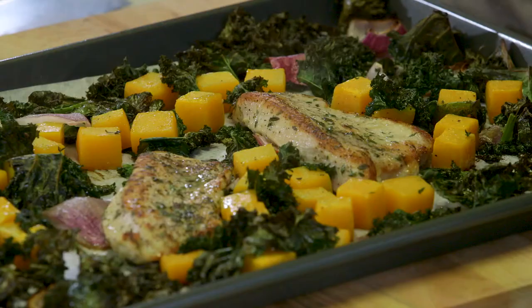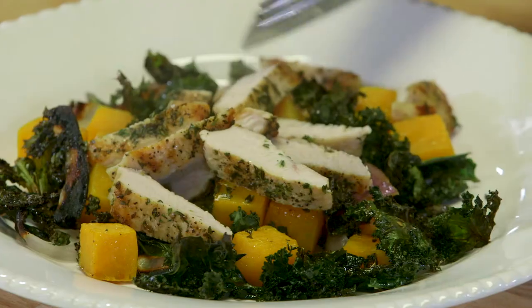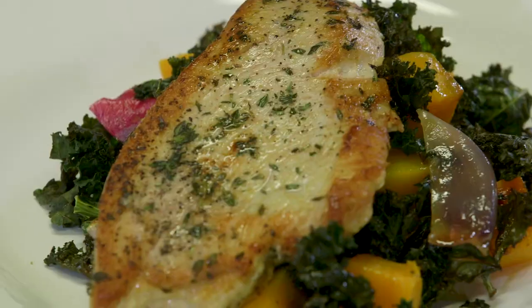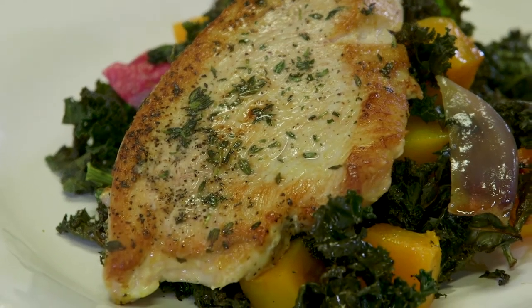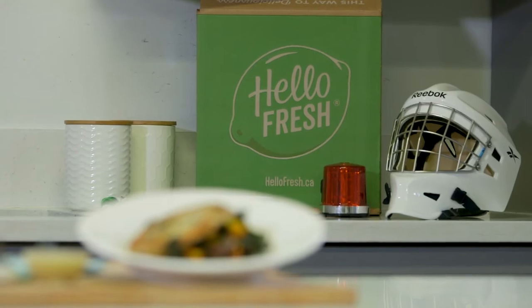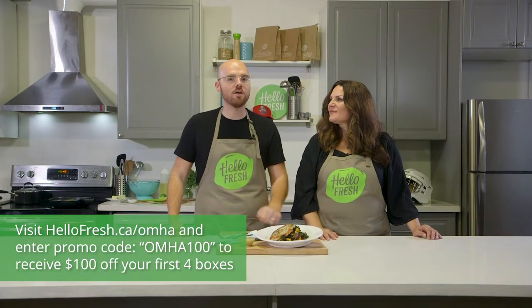Beautiful roasted squash, beautiful roasted onion petals, and nice crisp kale. Two thumbs way up! If you want to create a great delicious meal like this, head over to hellofresh.ca/omha100 and get $100 off your first four boxes.